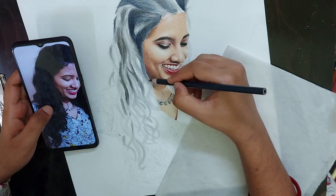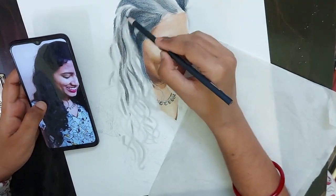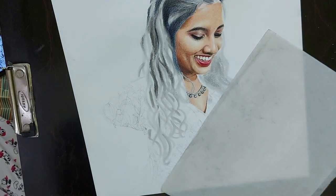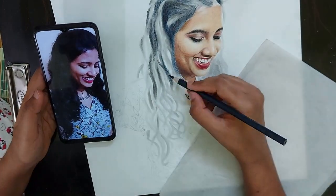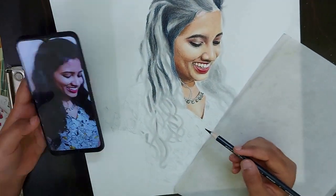Whenever you are drawing hair, it is better to use linear strokes. Whenever we are drawing skin, we are used to using circular strokes. But whenever we are drawing hair, it is better to use linear strokes. It gives that flowy texture to the hair.